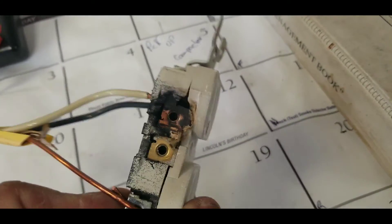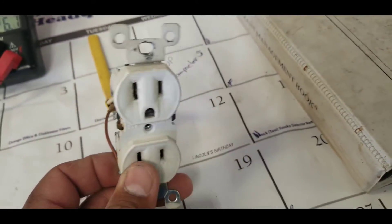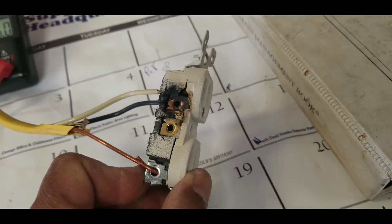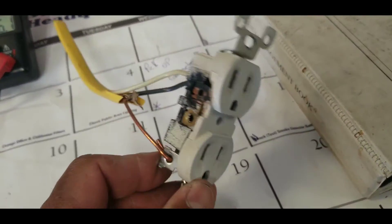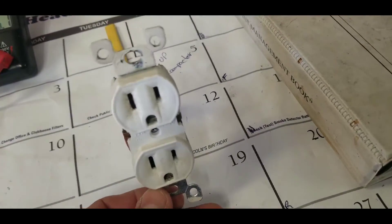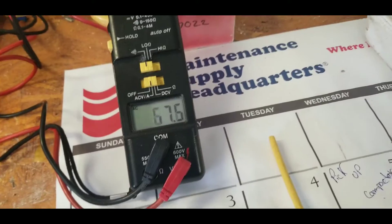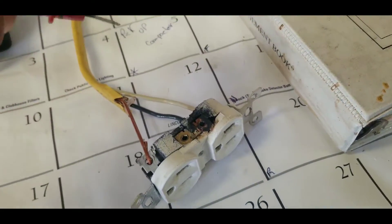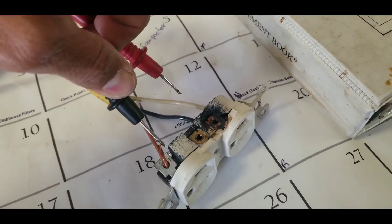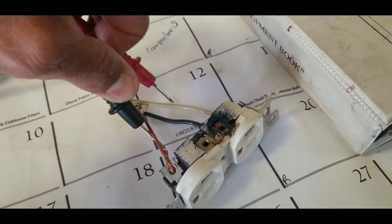Zero volts from black to ground — 110 volts, and it was hot. This was caused by this receptacle and the microwave connected to this outlet. There was likely a loose connection. The microwave was very old, which was also part of the problem. We took the meter from here to here — we had 120 volts. That is dangerous.